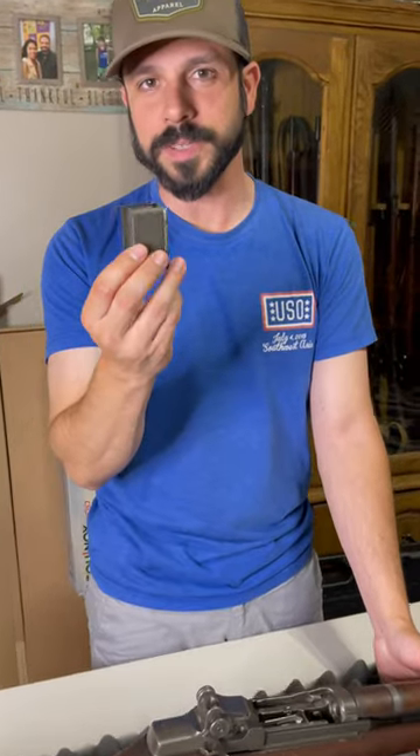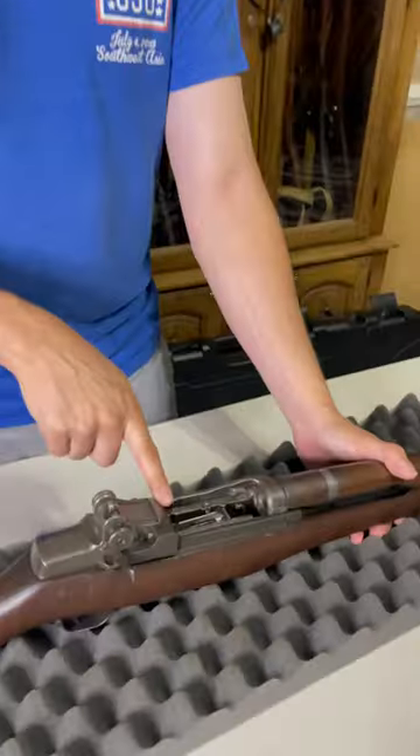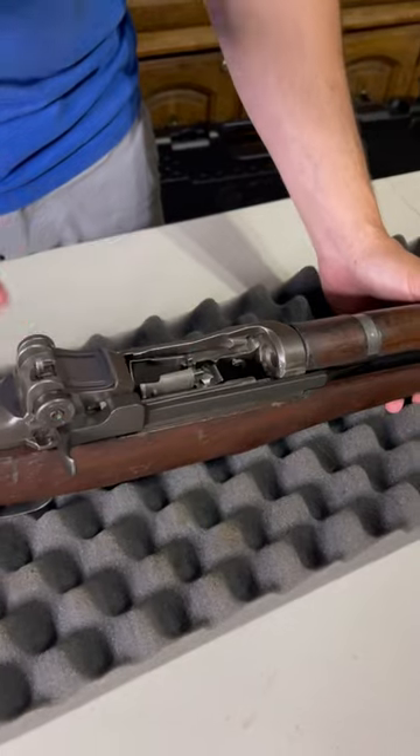Hey kids, how do you load this clip in there when it's empty and make it do that cool ping trick? Here you go. With the bolt locked all the way to the rear, insert the clip just like so.